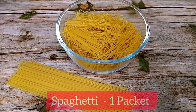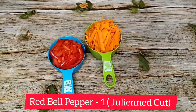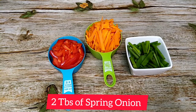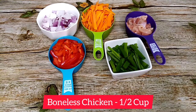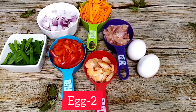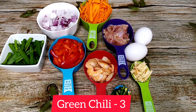Without any further ado, let's get started with the recipe. Here I have taken one pack of spaghetti, one carrot cut into julienne strips, one red bell pepper, two tablespoons of spring onion, two diced onions, half a cup of boneless chicken, half a cup of shrimp, two eggs, one tablespoon of chopped garlic, three green chili, and a teaspoon of black pepper powder.